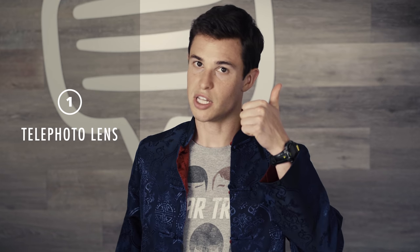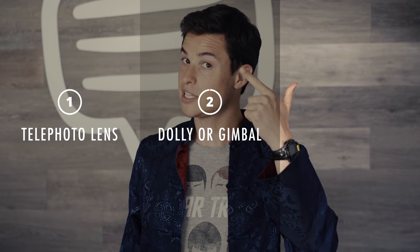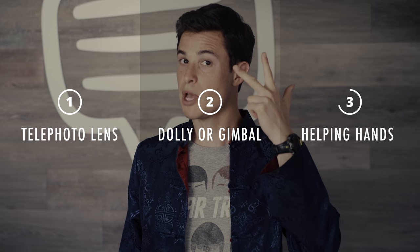If you're looking to pull off the Michael Bay hero shot for your next film, you're going to need three things. Number one: a telephoto lens. Two: a dolly or a gimbal. And three: some helping hands.